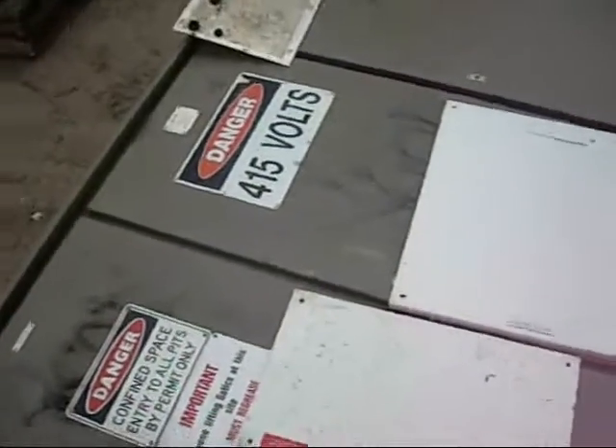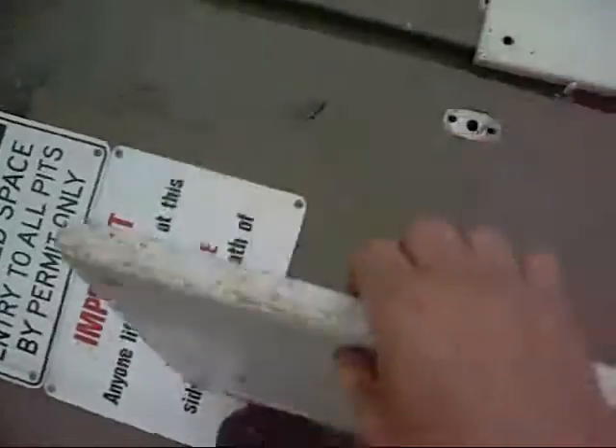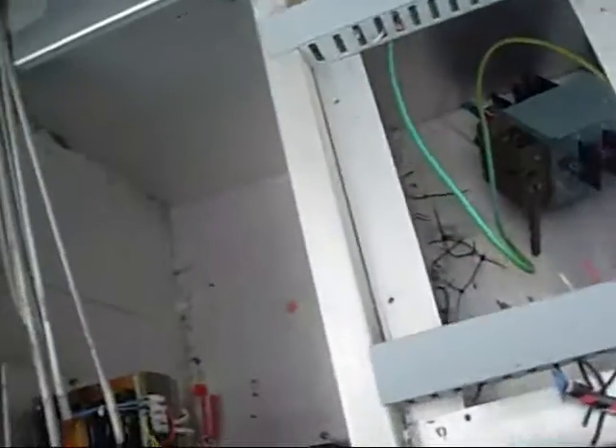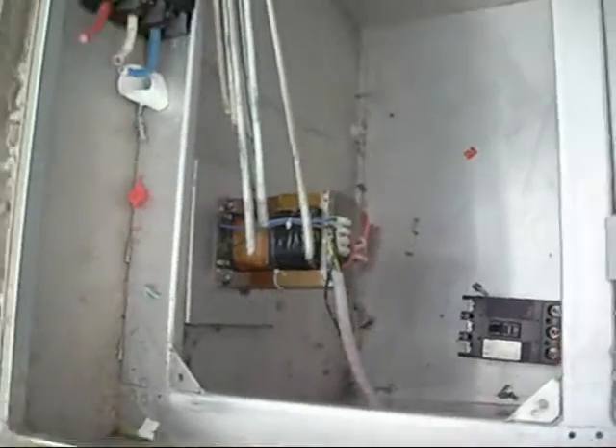Oh man, there's some cool stuff in here. Gonna have to buy this one. There are current metering devices. Got some good signs to take off. She's a bit gutted, but there are nice big breakers in there.